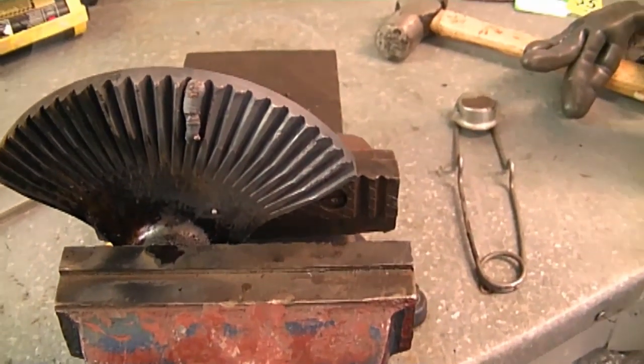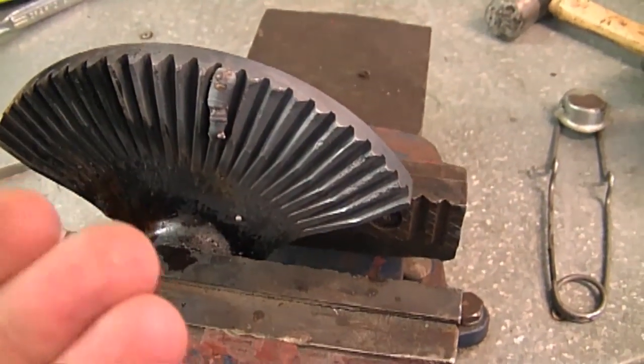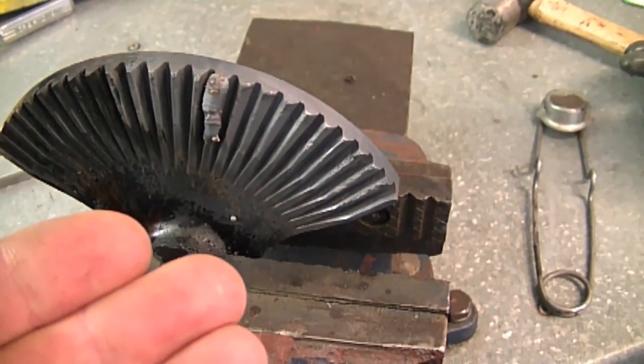When you do start welding, if you didn't burn off the oil, what happens is all the oil puddles out of the metal and then you get a lot of popping from your welder.